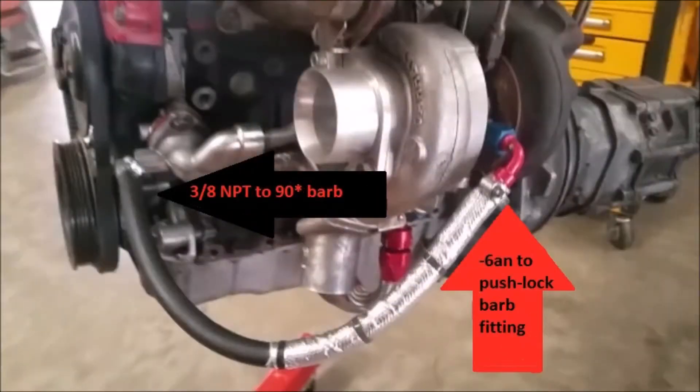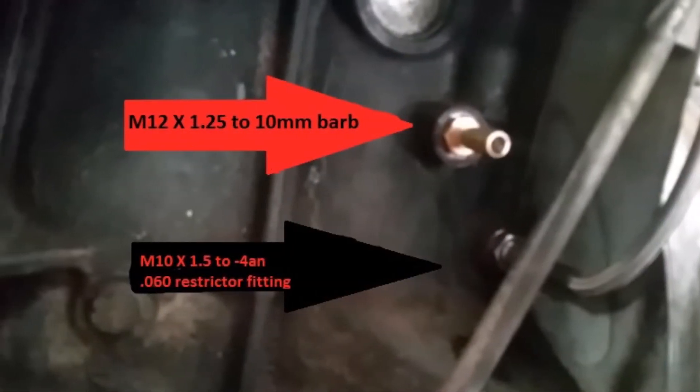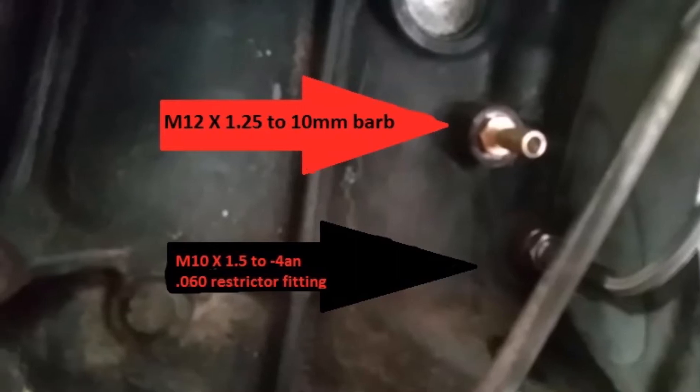Next I took a water line — the 6AN push lock barb fitting to 3.8 NPT to 90 degree barb. After that I used the ports on the block. There's two ports: there's an M12x1.25 to 10mm barb, and then an M10x1.5 4AN fitting with a restrictor.